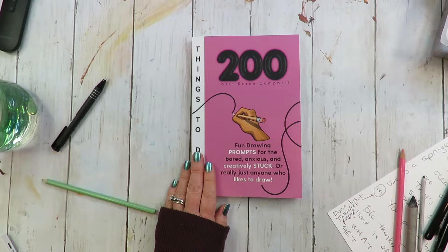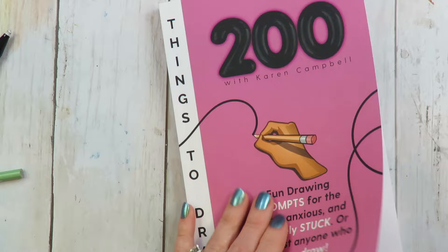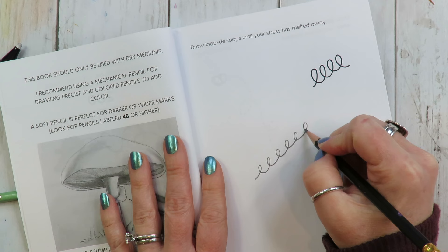If you don't have a blending stump, you can actually just use a Q-tip — hot tip, use a Q-tip. The last thing you want to do while you're feeling frustrated and mad at yourself for not being creative is doing something super hard. So if this is you, just seriously open to the front page and go. Put your pencil to paper, shut your mind up, and make some squiggles.